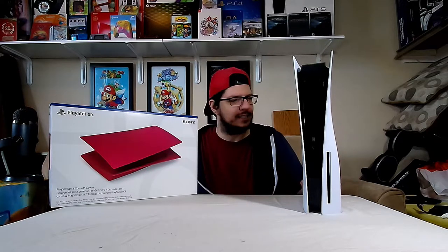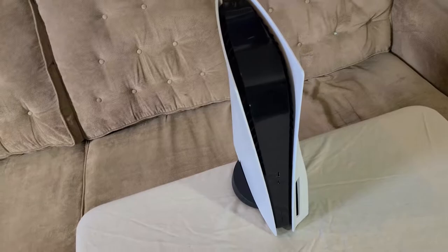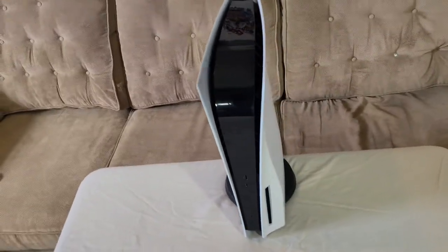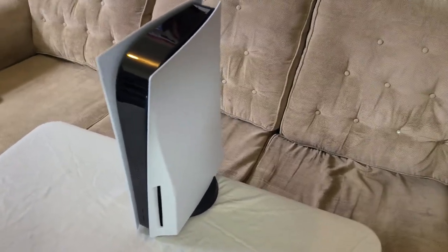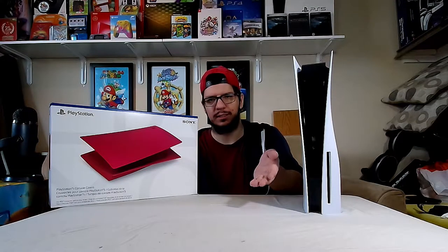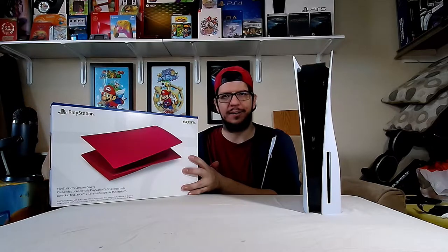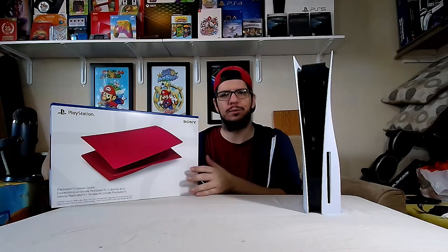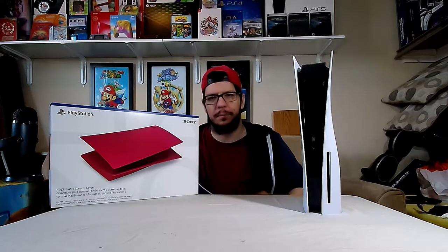I haven't gotten any new PS5 — this is the one that I got on launch day. I'm going to replace the white cover plates. There is Midnight Black available, but because my TV stand has black tempered glass, I figured the black cover plates would blend in too much with the stand. So I'll get the Midnight Black at some point, but I'm going to put Cosmic Red on now and stand it up somewhere to really see the nice color for a while. I may not even put it back in the stand.